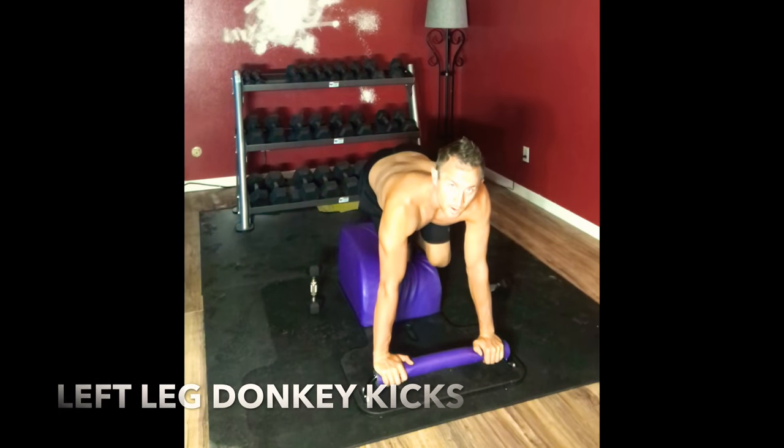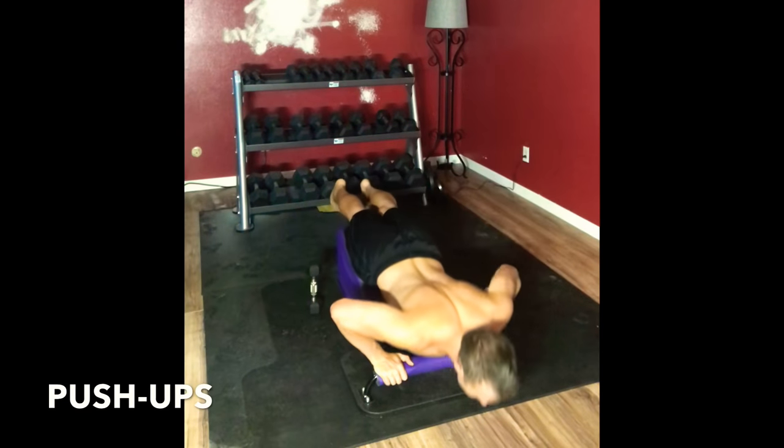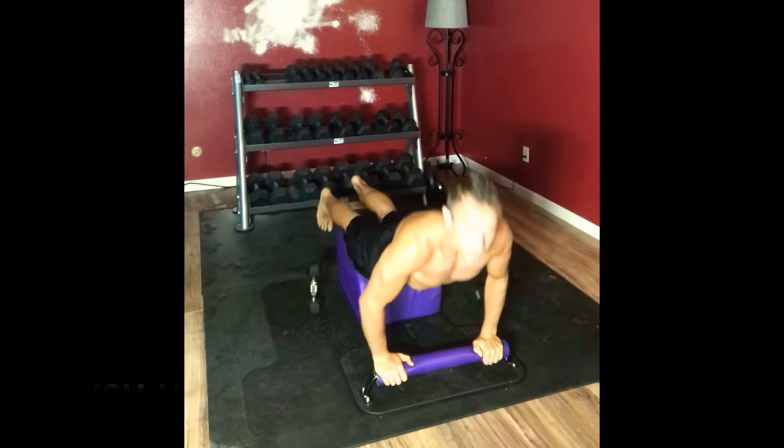And we're going to be here for another three, two. Slide into push-ups. Inhaling down, exhaling up, relaxing the glutes, relaxing the lower back, working the triceps.